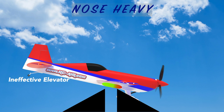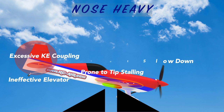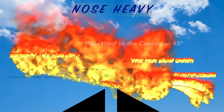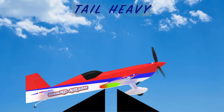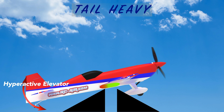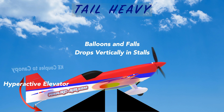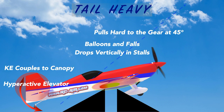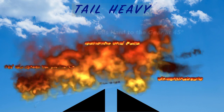The problem with a nose-heavy plane is it has an ineffective elevator, it's prone to tip stalling, has excessive knife edge coupling, won't slow down, and when you go into a 45 it pulls really hard to the canopy — it's uncontrollable and not fun to fly. A tail-heavy plane is the same way: it has a hyperactive elevator, it balloons and falls, drops vertically on stalls, couples towards the canopy in a knife edge, and pulls to the gear in a 45. It takes you longer to set it up than it does for it to tear itself apart.